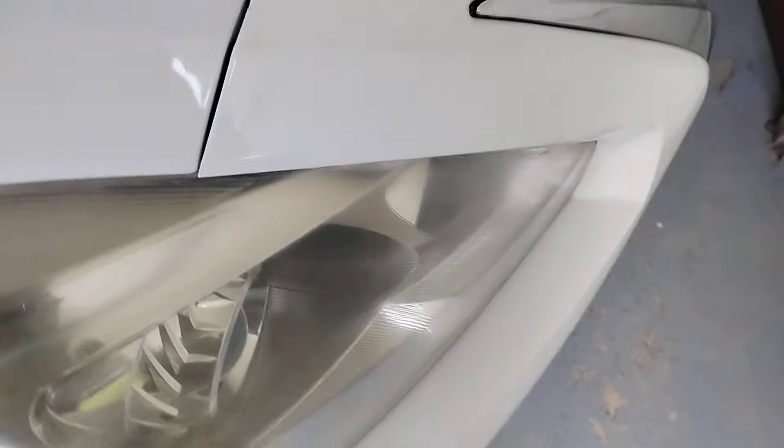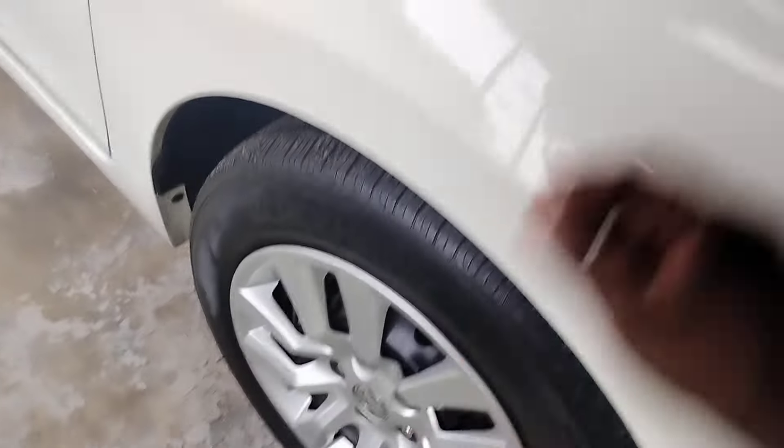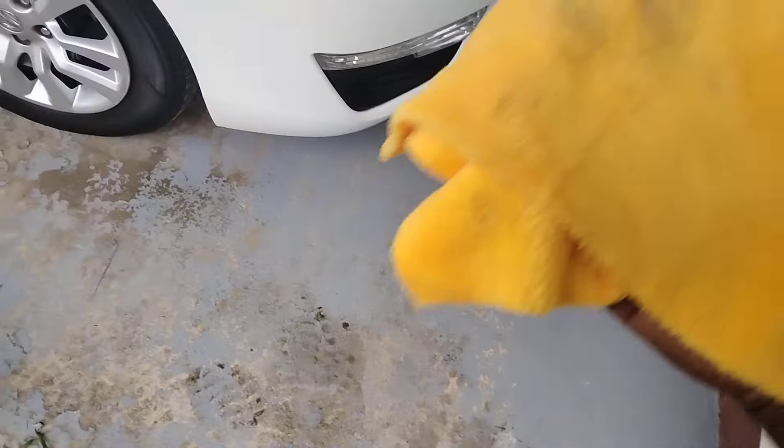It doesn't take much. Just go in here with a fresh microfiber cloth and wipe it right off. Once you get it all, you'll see the luster start to come right back to the headlight. You can hit it three or four times as needed.